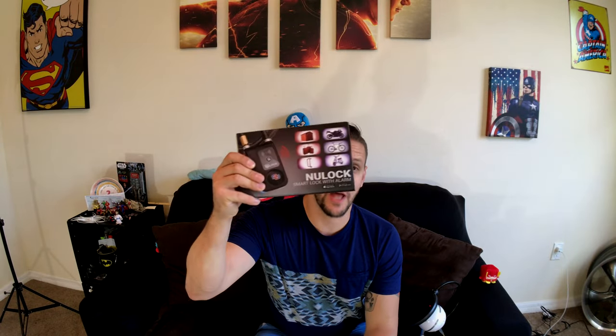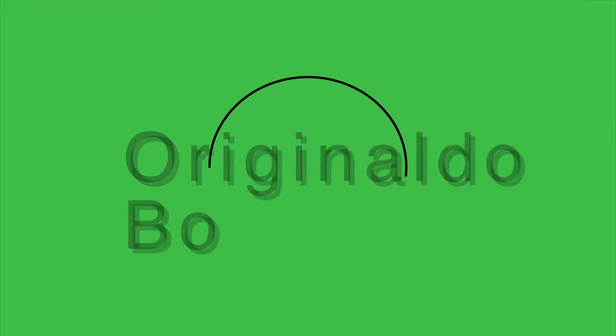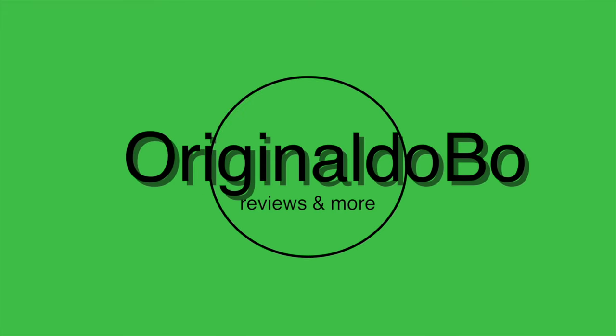What's up YouTube, original Dobo here, and today I'm going to be taking a look at the new lock. Sometimes fiddling around with a combination lock is just a pain in the neck. I always have my phone on me, so I figured this would be an awesome solution to just a common problem. Also, if I want to let somebody borrow my bike, it's really easy for them to download the app and just go ahead and unlock it. So let's go ahead and take a look at this.